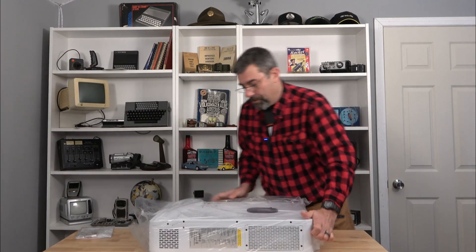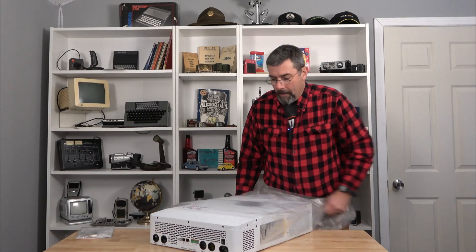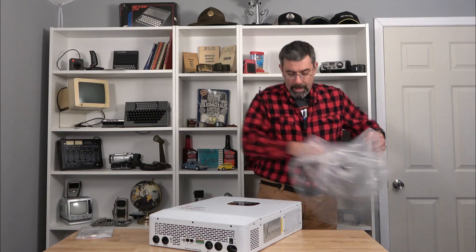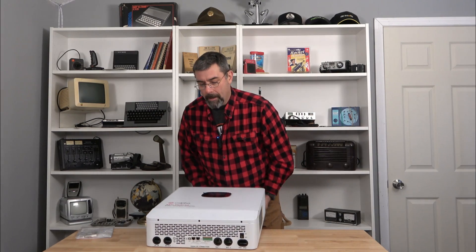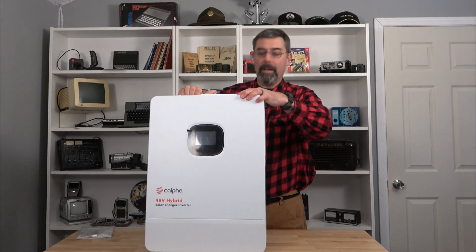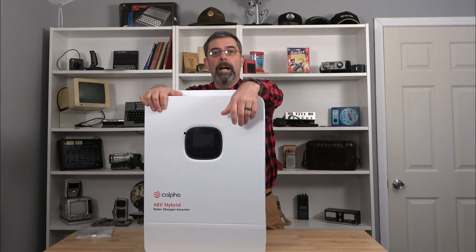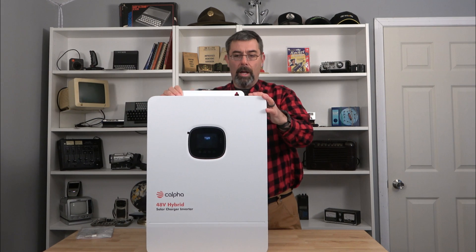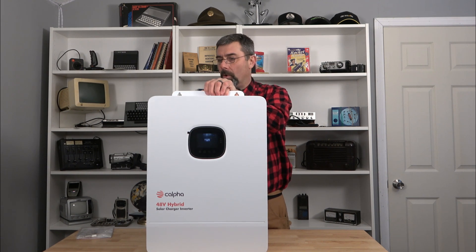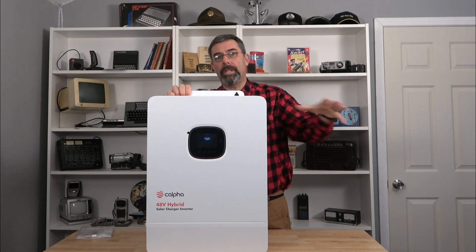This is not an inexpensive inverter by any means, but it is kind of an all-in-one solution with a lot of room to grow. Here we go — look at this big girl. That's what we've got, and this will be mounted in its own building along with about 17 to 20 kilowatts of 48-volt power.